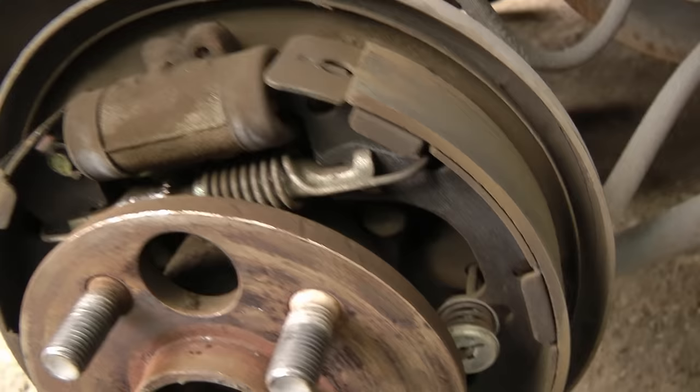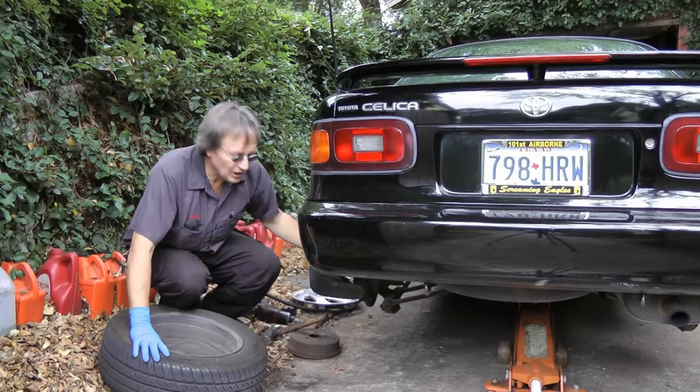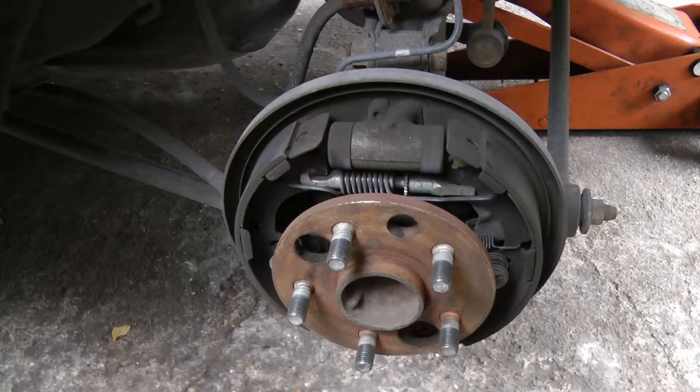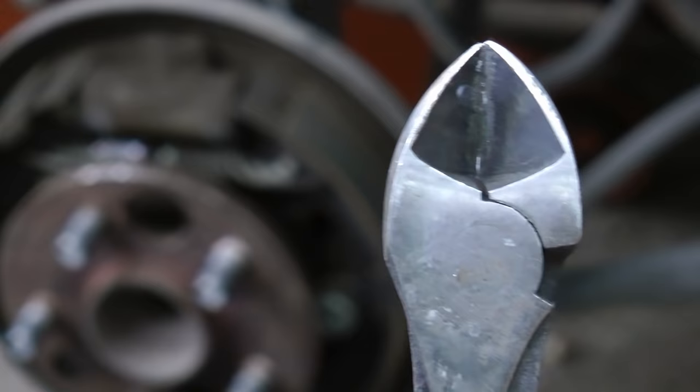Now if you look inside on the drum brakes, you'll notice there's all kinds of springs and devices. So here's another trick: only do one side at a time. While you're working on this side, just have this side with the drum off, so you can look at it to see what you did wrong if you can't figure out where all the springs go back. That way you'll always have a good reference point to see where all the springs and bolts go back on.